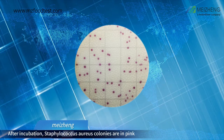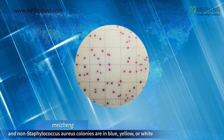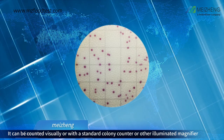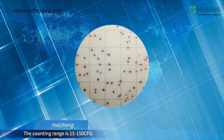Interpretation of SA count plate: After incubation, Staphylococcus aureus colonies are in pink, and non-Staphylococcus aureus colonies are in blue, yellow, or white. It can be counted visually, or with a standard colony counter, or other illuminated magnifier. The counting range is 15 to 150 CFU.